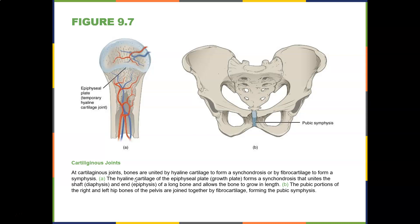At cartilaginous joints, bones are united by hyaline cartilage to form a synchondrosis, or by fibrocartilage to form a symphysis. The hyaline cartilage of the epiphyseal growth plate forms a synchondrosis that unites the shaft (diaphysis) and the epiphysis of a long bone, allowing the bones to grow in length. The pubic portions of the right and left hips are joined by fibrocartilage forming the pubic symphysis.